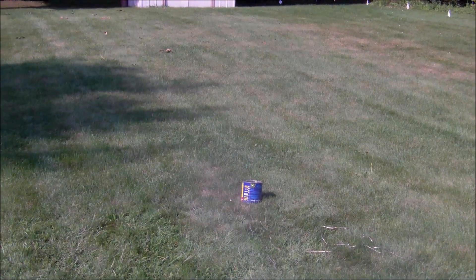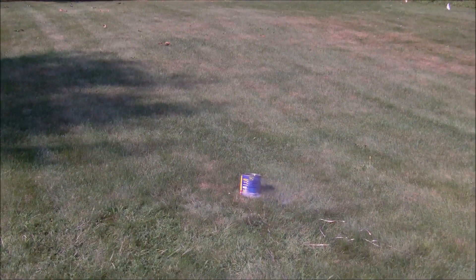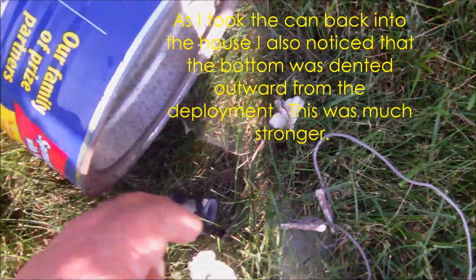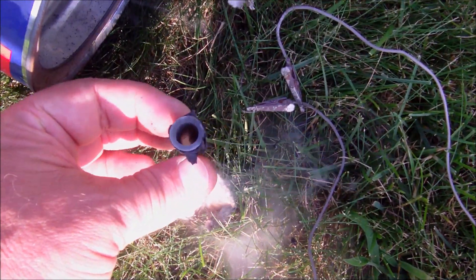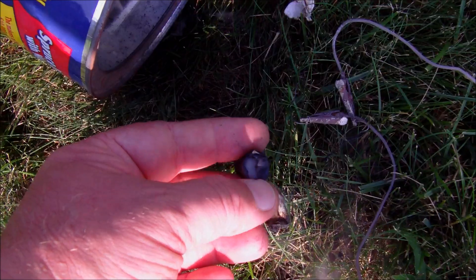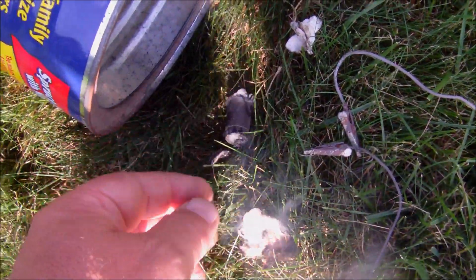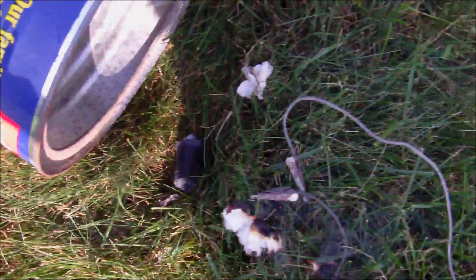Much stronger charge — much stronger. You can actually see the flame and the smoke coming at us. That was a good charge. For my money, I'm not using Pyrodex on my rockets. Still smoking — this is what's left of the charge. It's considerably warmer than the other one, which was practically cold. It definitely was a much stronger charge — you can see the burning of the wadding, which is causing all the smoke.